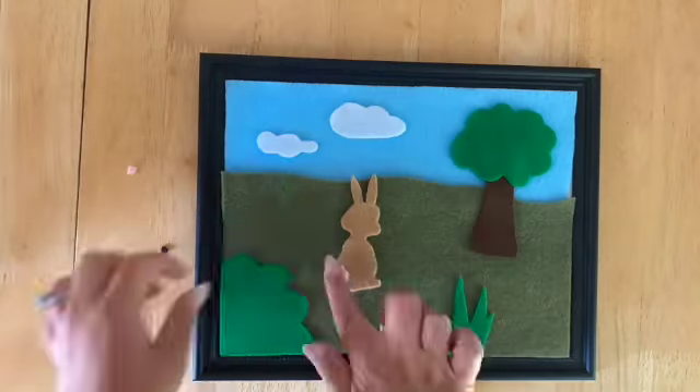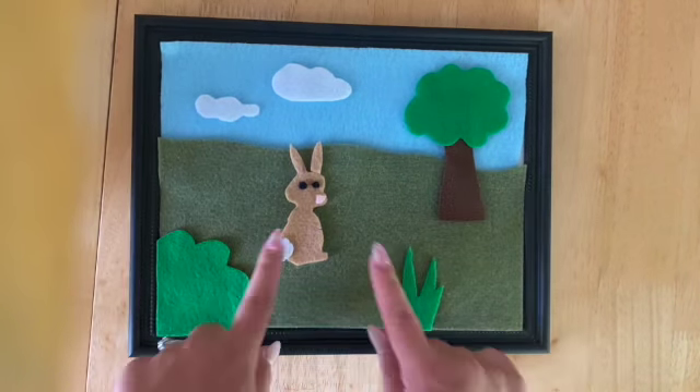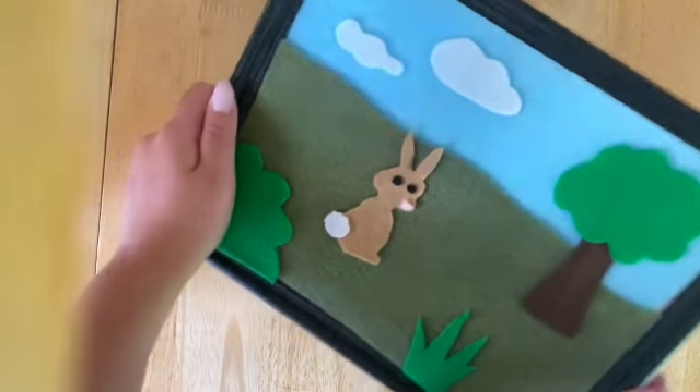Okay guys, so I just cut up a bunch of pieces. This could be spring or summer — I think it could be either one. So after everything is done, I cut out some small pieces and some larger pieces that fit across the board. Here is our final result: I did some larger pieces for the background and some smaller pieces for details. The nice thing about felt is that it stays on for the most part, so they can show you what they made and then take everything off and start all over with a new picture.